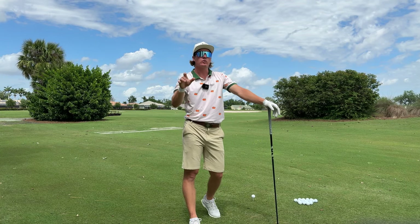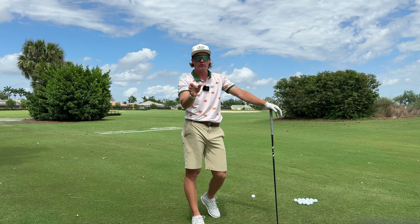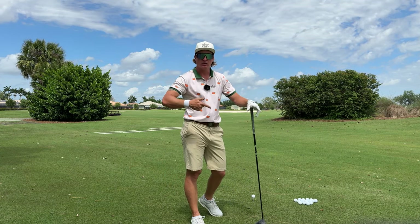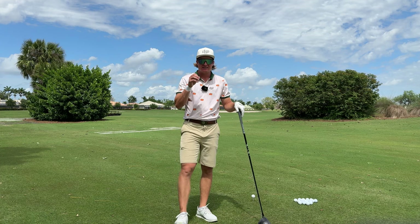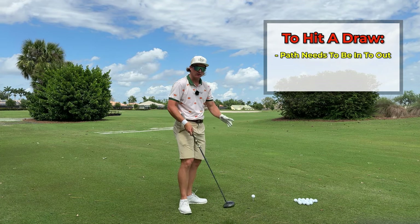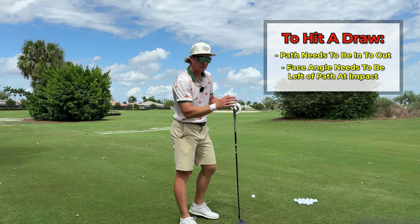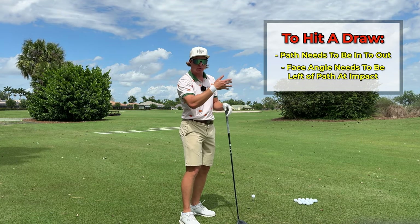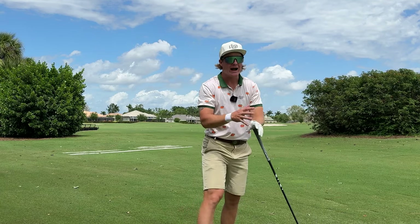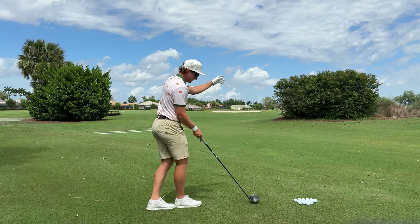Next thing — something you've probably seen on tour — is when they hit a draw it goes farther, and when they hit a fade it goes slightly shorter. So let's talk about how to hit a draw to help you gain a little bit more of that distance. To hit a draw, what the club needs to do is it needs to be moving from the inside to the out, and the club face needs to be left of that path. That difference is what makes the ball curve. I know what you're thinking — I know what the club needs to do, I just can't get it to happen. Well, this is what we're here for.